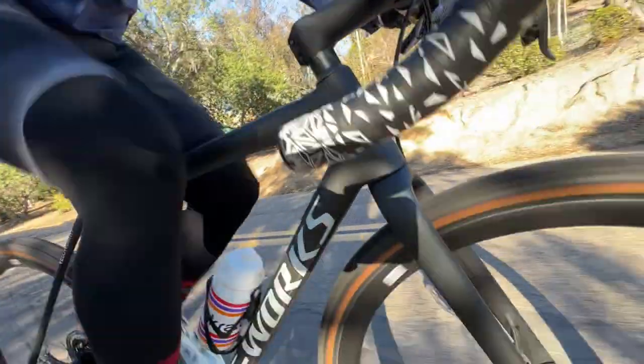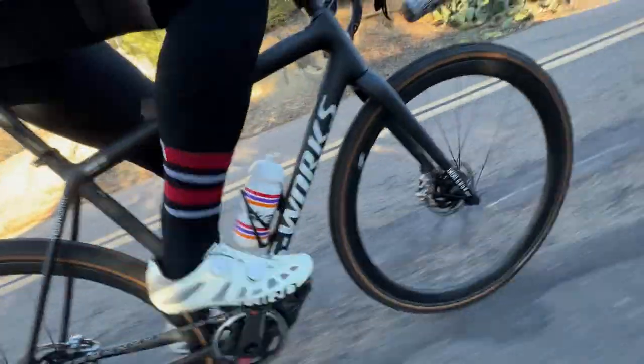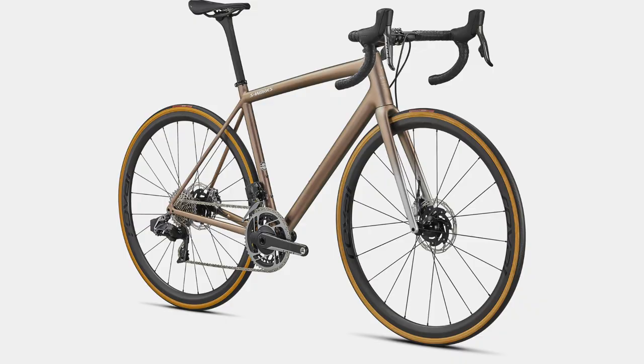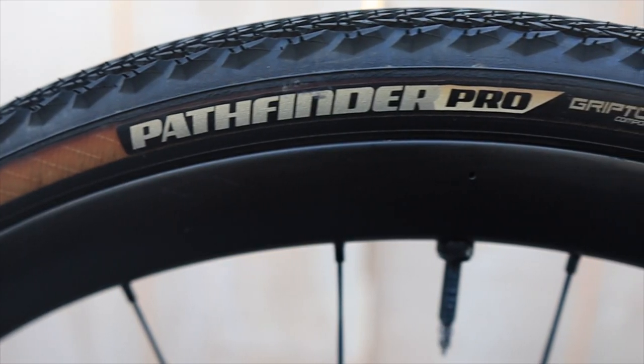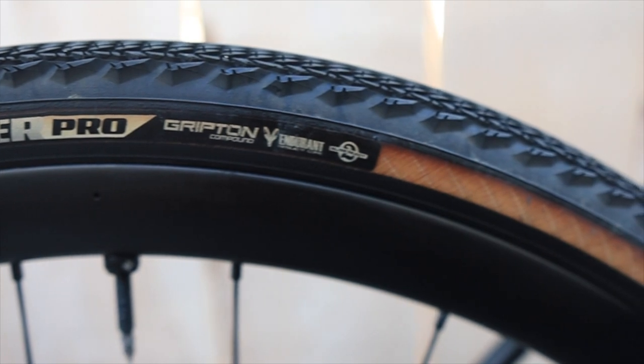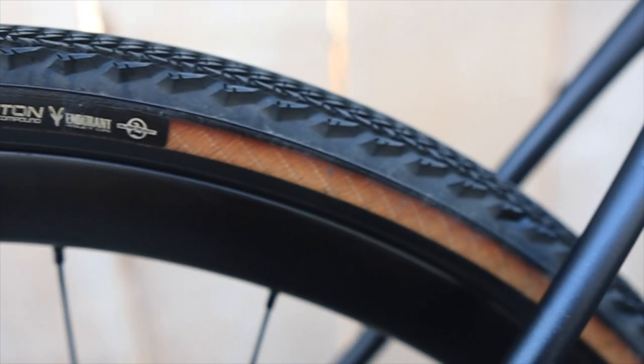It hits the climbs just like any climber would love. It corners amazingly, and out-of-the-saddle sprinting it accelerates very fast. It's a very stiff, very light bike — similar to the Tarmac, which has gained huge popularity with purists. One thing the Crux has that the Tarmac doesn't is the tire clearance: you can put up to 47c or 650b wheels on it, with clearance of up to 2.1 inches.